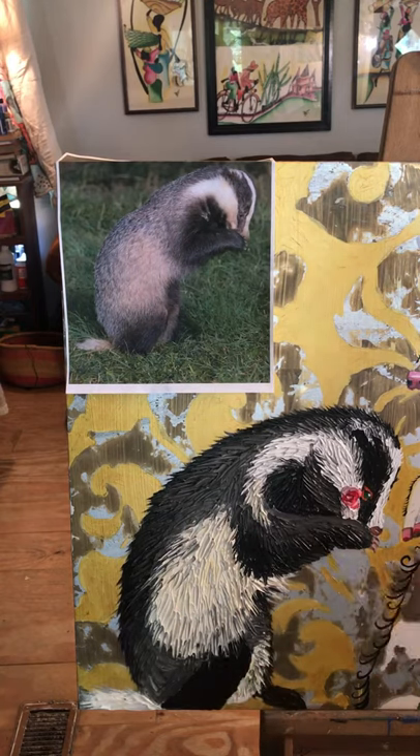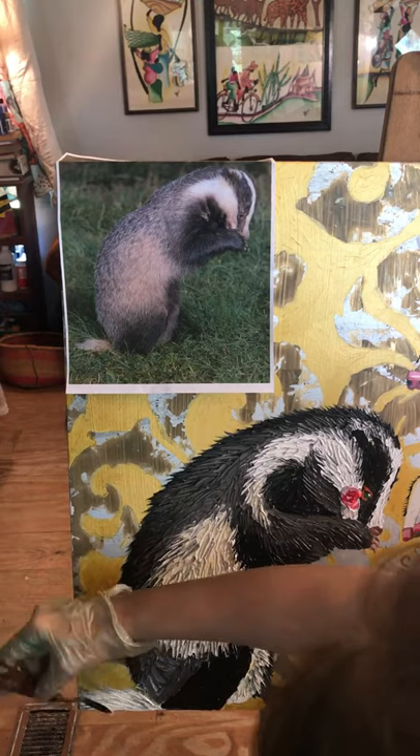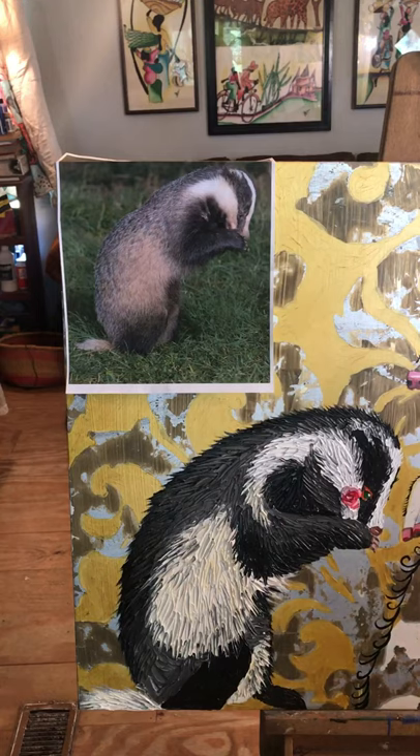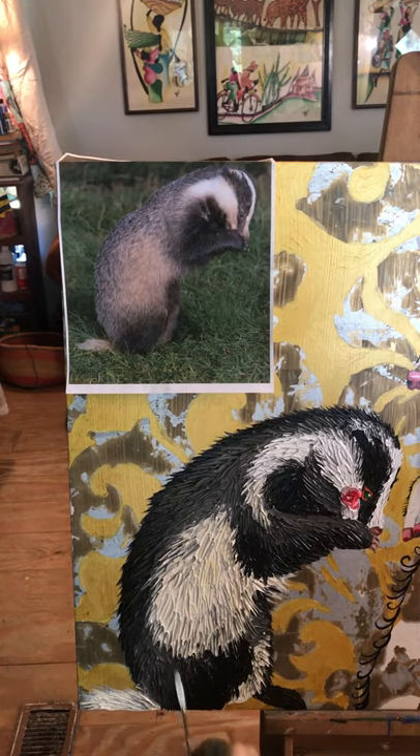I painted this on a Hobby Lobby printed canvas, and I really like the swirls and the shine. Somehow when I was looking at it, it seemed queenly, and I thought of doing a skunk.